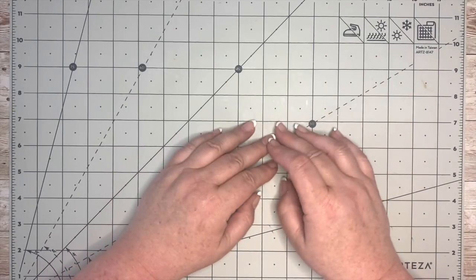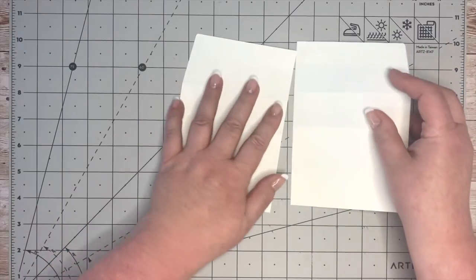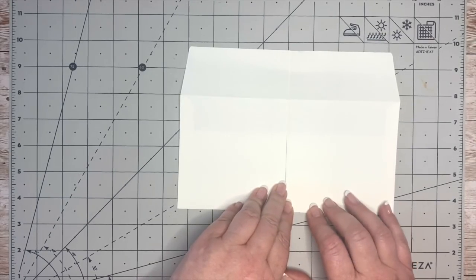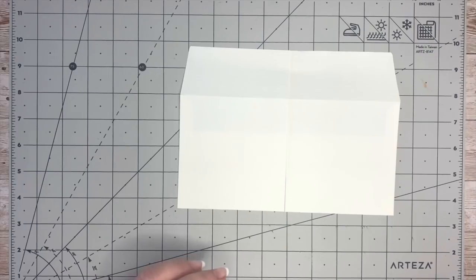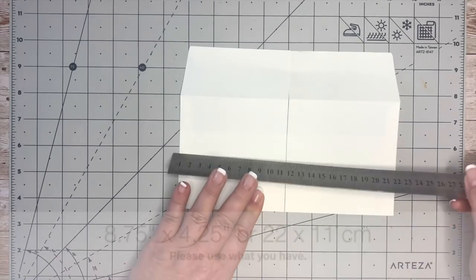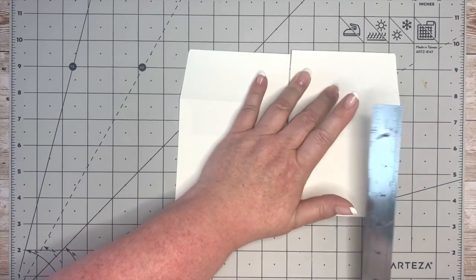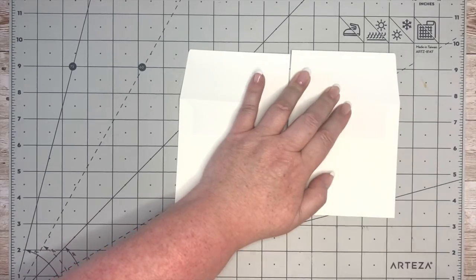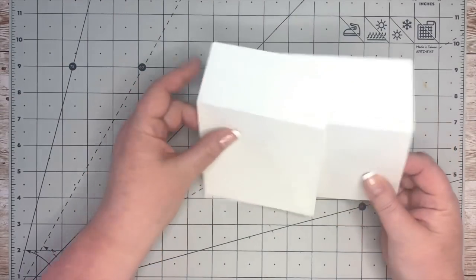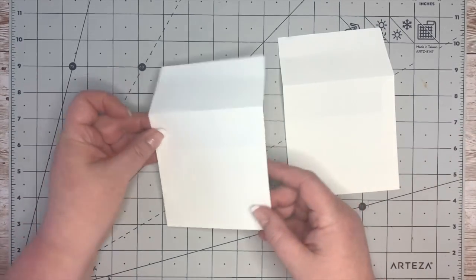This envelope you can use as a mailer envelope or any envelope. The one I've used I've cut in half — it doesn't have a window. I think we call this a DL envelope here. I'll give you the measurements quickly: it is eight and three quarters inches, which is 22 centimeters, and the width is 11 centimeters or four and a quarter inches. But it doesn't have to be those exact measurements.